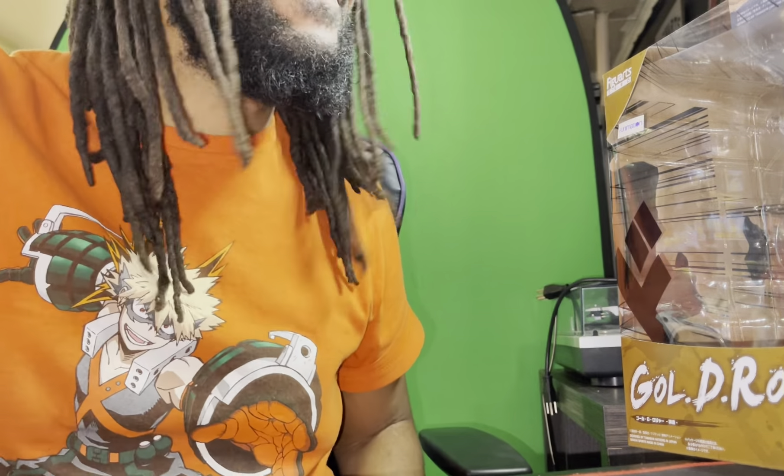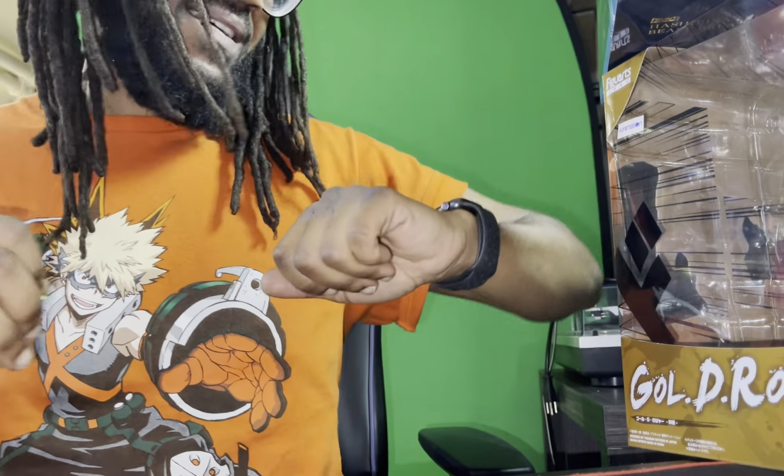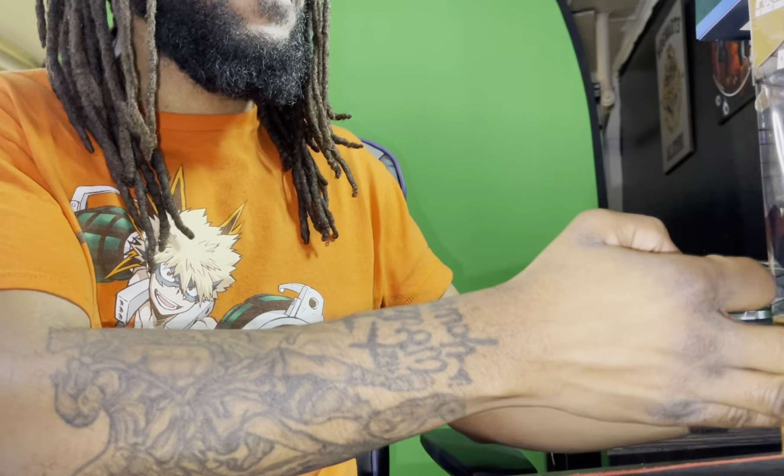Yo, what up, what up! How's everybody doing? Welcome to another episode. You guys already know what's up — we got two unboxings today but we're only doing one.